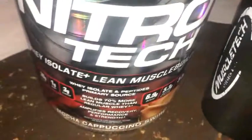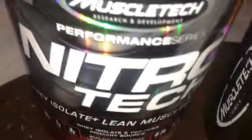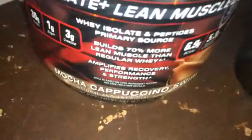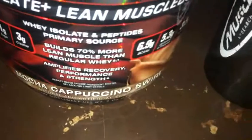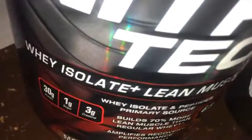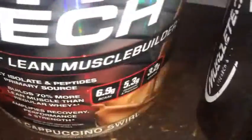What up guys, back again with another protein powder review — MuscleTech's NitroTech Protein Powder in the Mocha Cappuccino Swirl flavor. This is also the Whey Isolated Plus Lean Muscle Builder Protein.